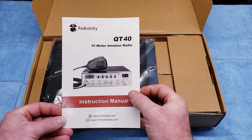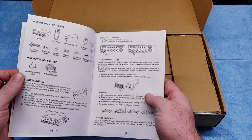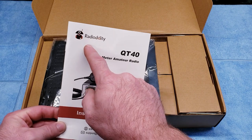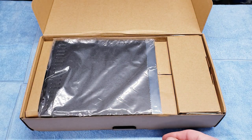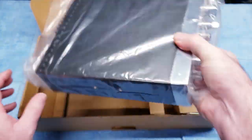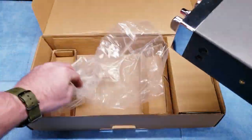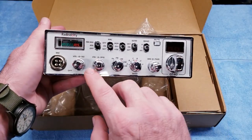You get a manual here and it's a pretty good manual — not super thick, but it gives you all the information you need. You can also download this manual off of the Radiodity website. Pretty nice, handy little manual. The radio comes packaged very well with nice protection on all the boxes, to keep you from getting a broken radio, hopefully.